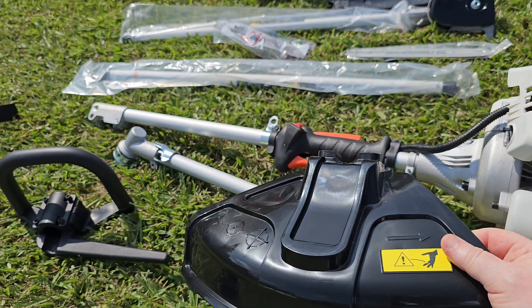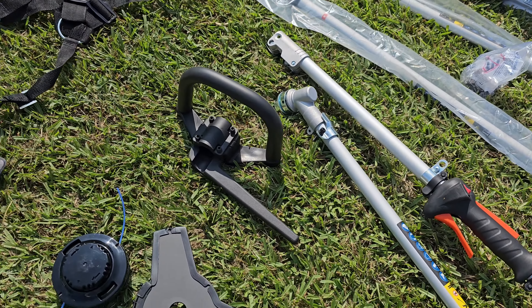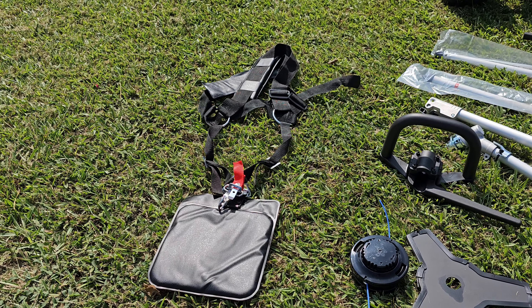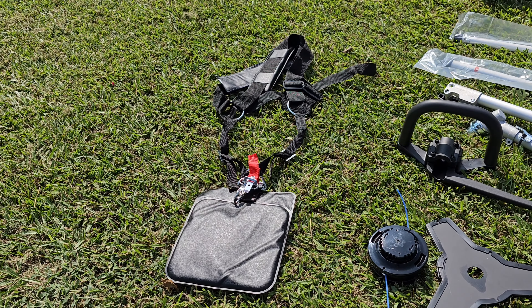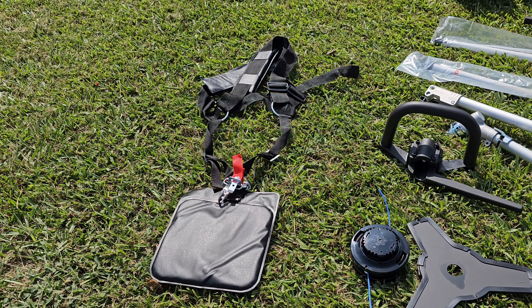Your guard, your weed eating guard, comes with your handle, comes with your harness. It's not a very expensive harness — it's really not very comfortable to be honest with you, but it does get the job done. It does exactly what it's supposed to do.